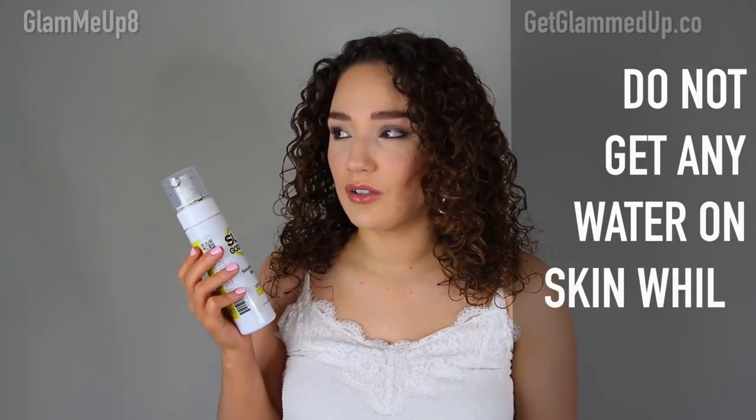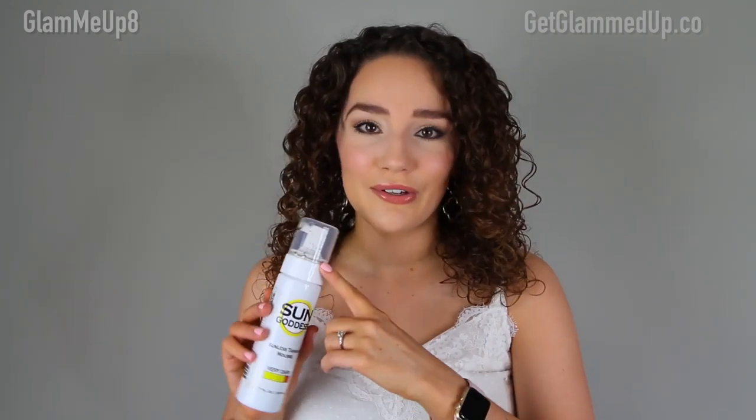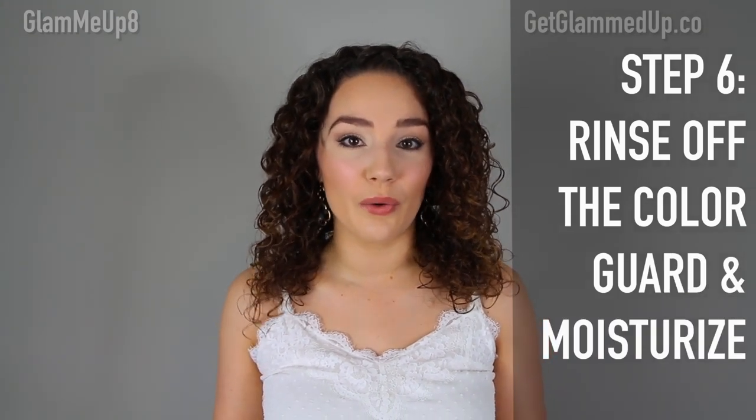This self-tanner does not stain my sheets but it does rub off on them, so I put an extra sheet or towel down and just remove it the next day. The self-tanner has a color guard which lets you see where you're applying it, but it appears kind of greenish — that's intentional to counteract any oranginess. Don't wear this out during the day with the color guard on because it will come off on your clothes. It has a slight self-tanner smell overall but smells pretty good.